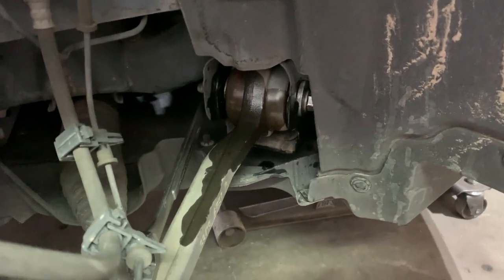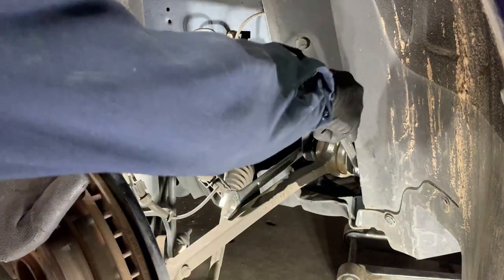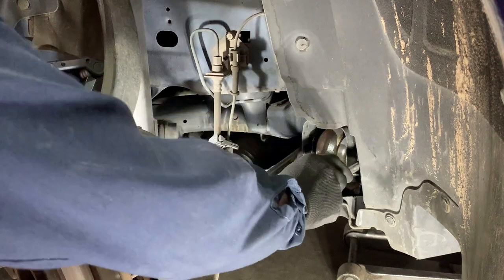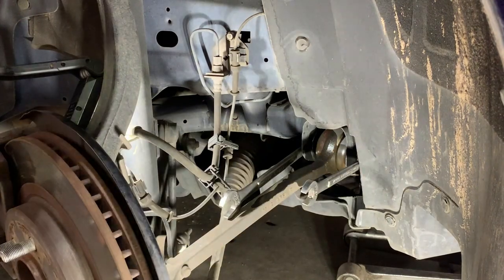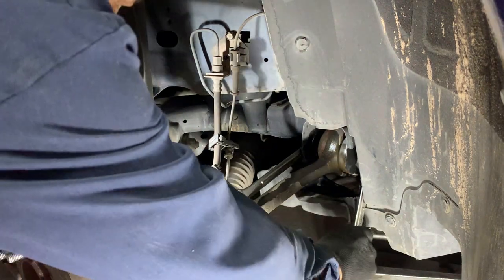I use WD-40. This one's an 18 millimeter and the other side's a 21 millimeter. I'm going to try not to take this cover off — I hate messing with these covers. I'm using my foot right now, let's try a ratchet wrench.